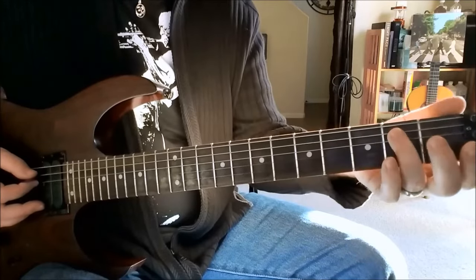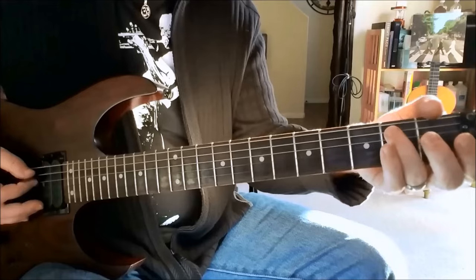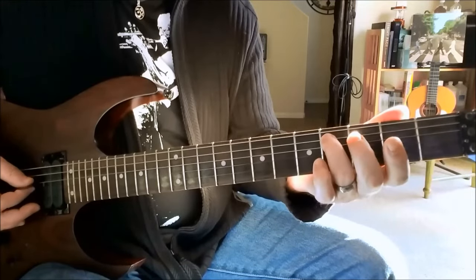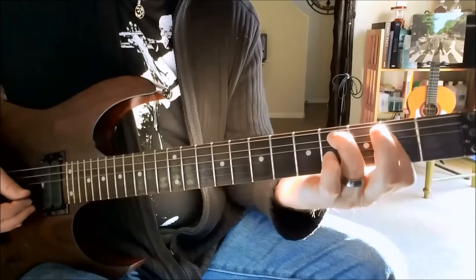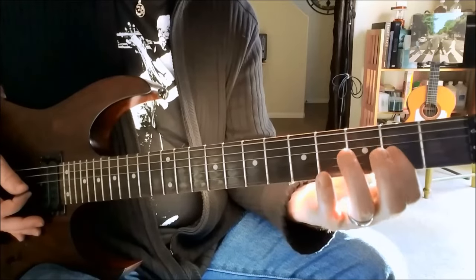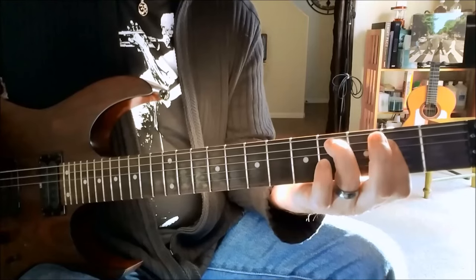We start off on the fifth string at the second fret and I'm using my ring finger for this to slide up to the fourth fret. So picking it twice and off we go. And then I'm barring across the G string and the D string at the second fret, and you want to hold all those notes together.